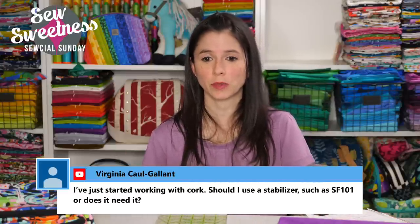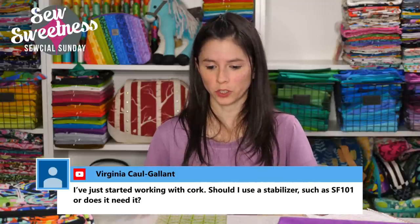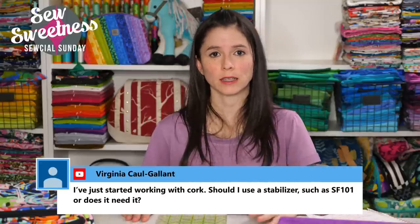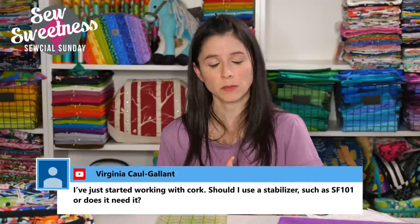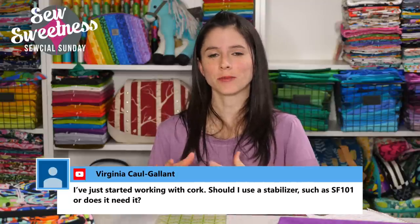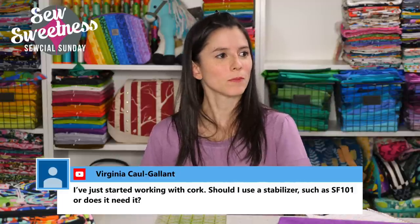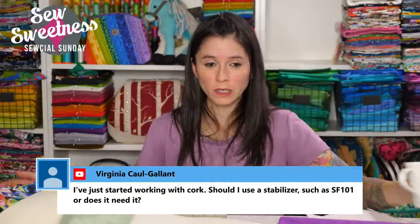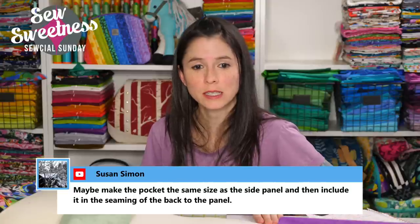Virginia asks: should I use a stabilizer such as SF101 on cork, or does it need it? It depends on what bag you're making and what type of look you're going for. If you want a structured bag, use foam interfacing or whatever foam the pattern calls for. For a slouchier bag like a hobo bag, a thinner interfacing like fleece might be okay. If you're ever not sure, email me at Sara at SewSweetness.com — that's Sara with no H — and we can find a solution you're comfortable with.